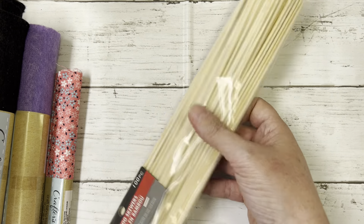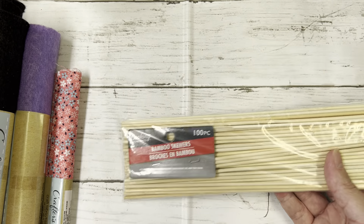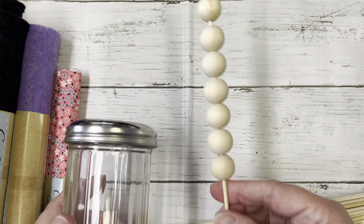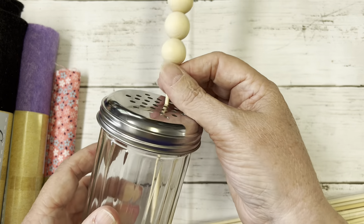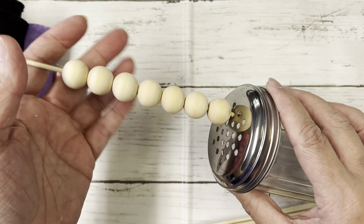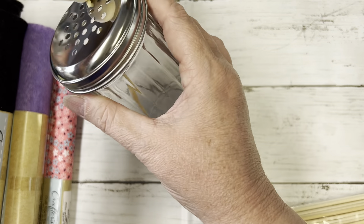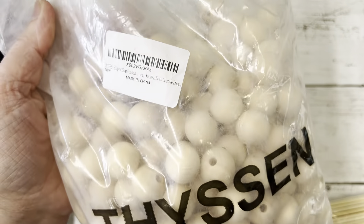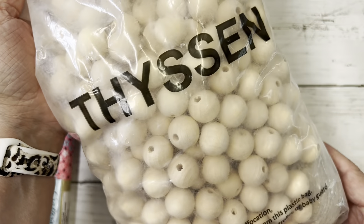Then I picked up some of these bamboo skewers, and I have already used these on the grill. I also picked up this parmesan cheese container. What I thought I would do is put wood bees in there and use them to paint — sand them up. That's my theory; I'm hoping it's gonna work. You get this big bag of wood bees from Amazon, it's like 500 wood bees in here, and I thought that would be a good way to paint them.